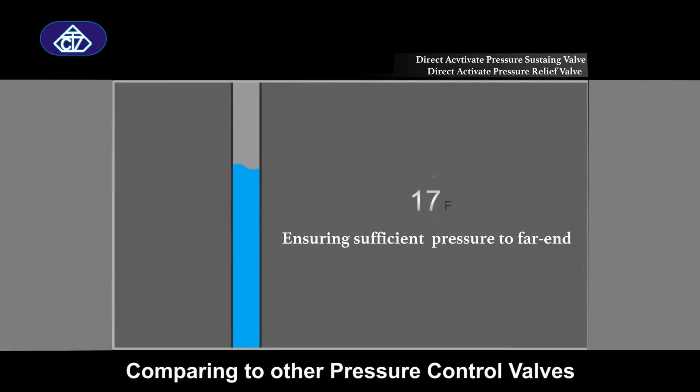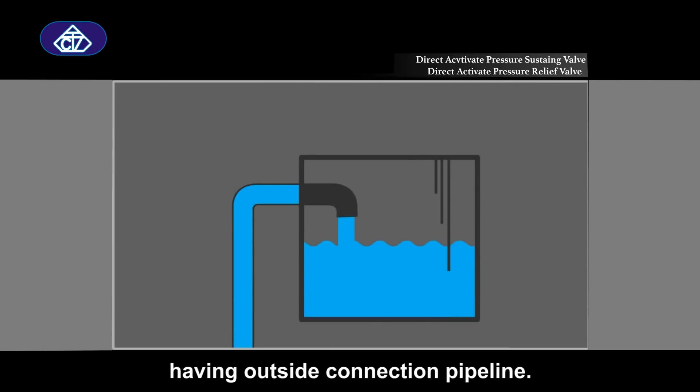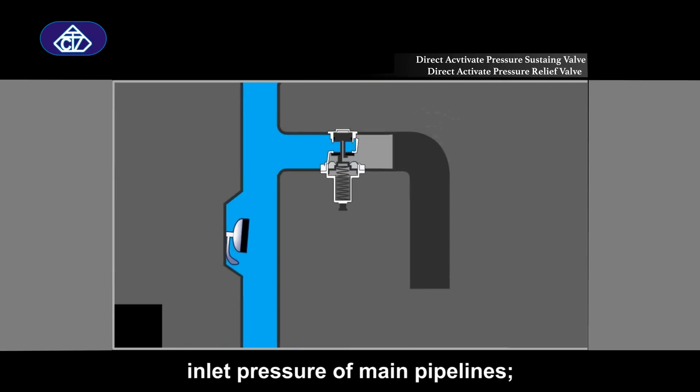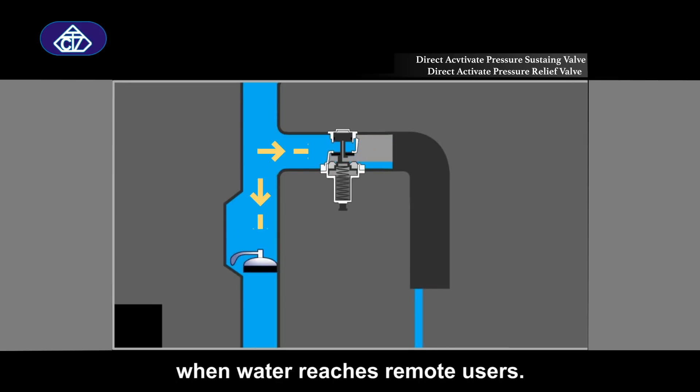Compared to other pressure control valves, this structure is simplified without having an outside connection pipeline. Pressure sustaining valves maintain the inlet pressure of main pipelines, ensuring there is enough pressure to use when water reaches remote users.